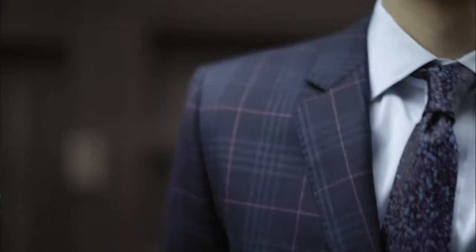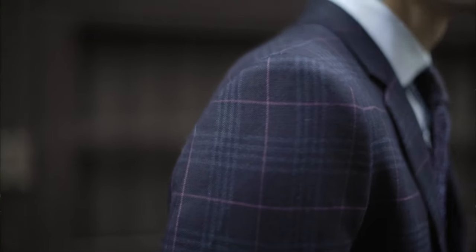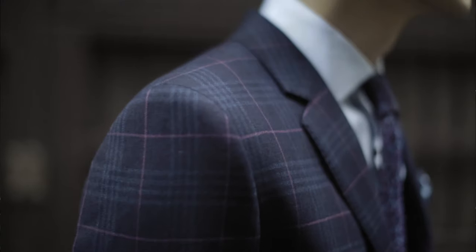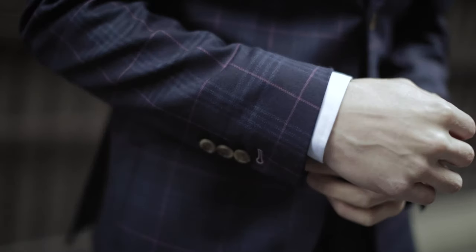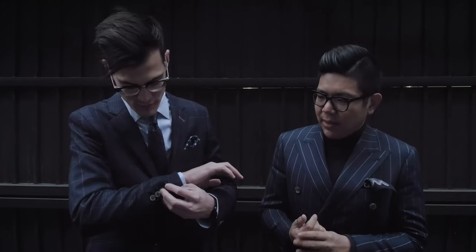If you're buying off the rack, the number one thing you can't alter is the shoulder. When you put on a suit, make sure it's comfortable in the shoulders — everything else in the chest can be adjusted. Your shirt should reach the bottom of your thumb, and your suit sleeve length should go to your anatomic snuff box, this little curve here. If you go custom, they can make it to the right length and make functional surgeon cuffs.